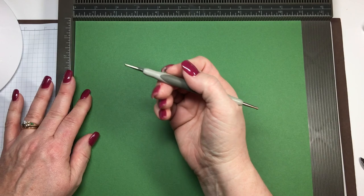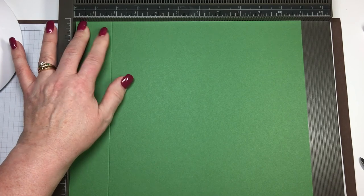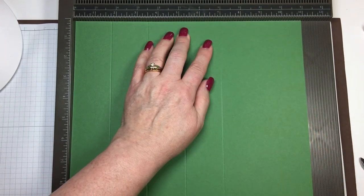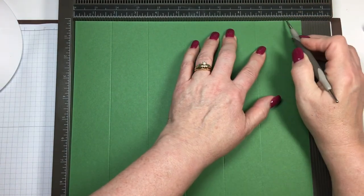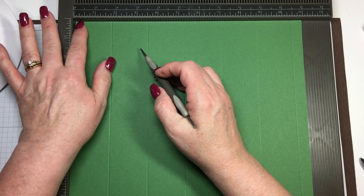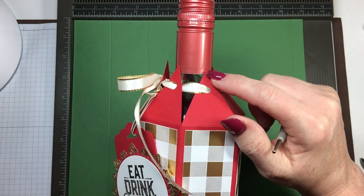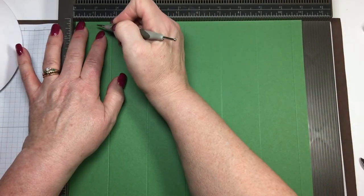You're going to want to score this at 1 and 3/4. Go all the way down. Then we're going to score at 3 and 1/2, 5 and 1/4, 7 inches, 8 and 3/4, and 10 and 1/2. Then what you need to do is make a little mark because this is going to make the triangles. You can see on the back the triangles right here. We're going to put a little notch so you know where to cut them. We're going to put it at 7/8.